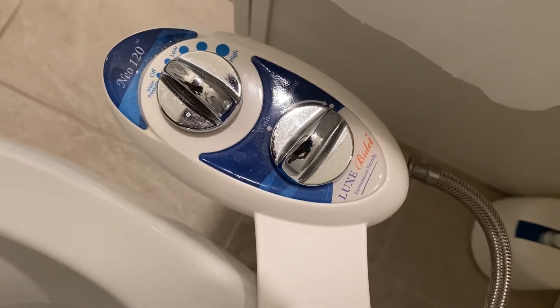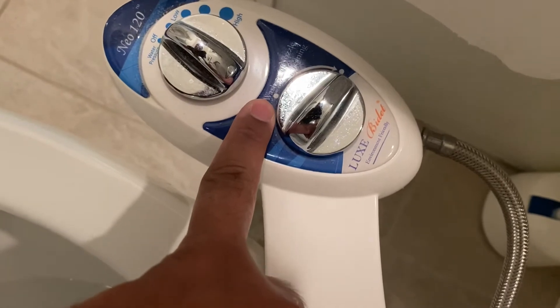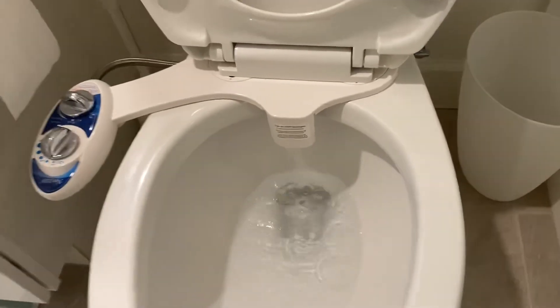So from off, low, high, medium. And then there's the second knob — you can select whether you want to wash or clean. So it has a self-cleaning feature to cleanse the bidet.